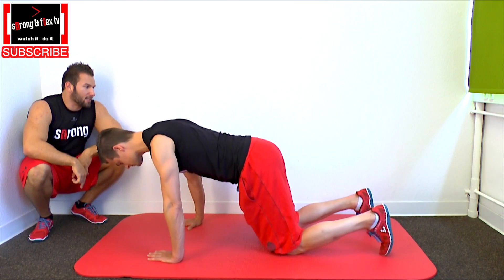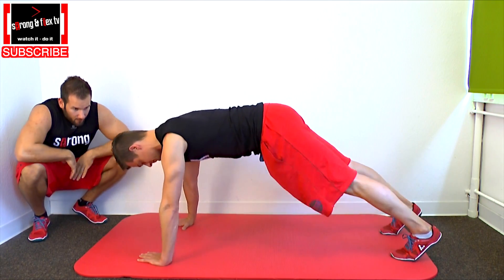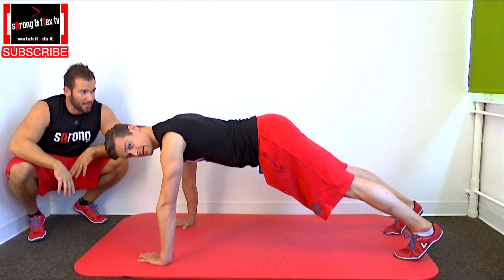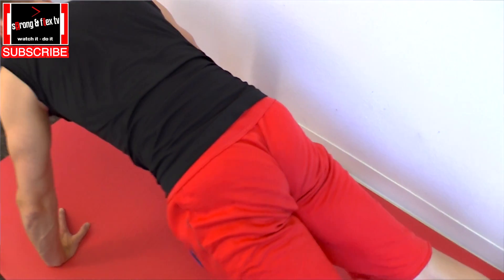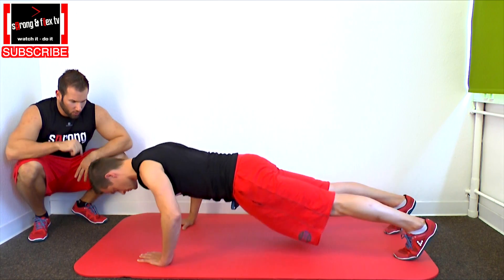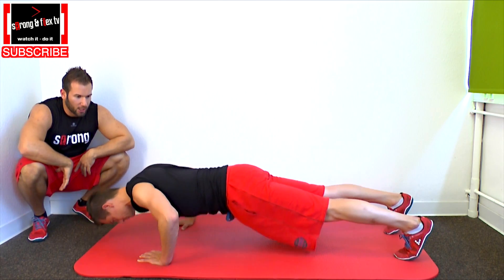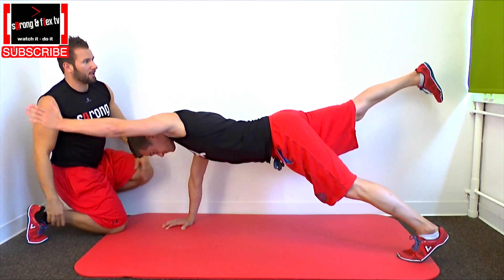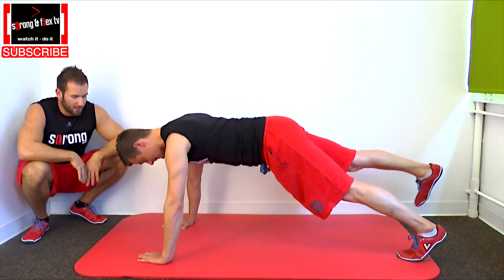Then extend your knees, go on your feet, extend your pelvis so tension up your butt and abs. Then we start with the push-up — breathe in, go down, breathe out, push up and then extend your arm and your leg and lift it up as far as you can.